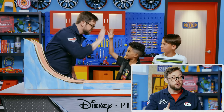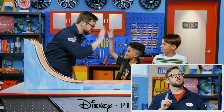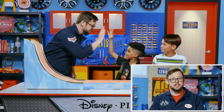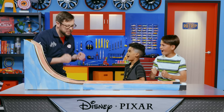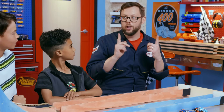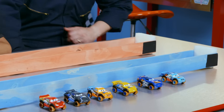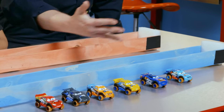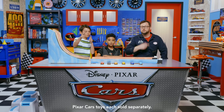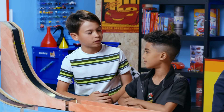Great job, buddy. Just remember, there are a lot of different ways to perform this experiment. If you want to use different materials, that's great. Just make sure you have an adult supervisor like myself there if you're going to do any builds or tests. You guys ready to go? And our cars are going to go through some rough terrain. I think our XRS Mud Racing die-cast singles are the best ones for the job. Remember, all of these die-cast singles are sold separately.